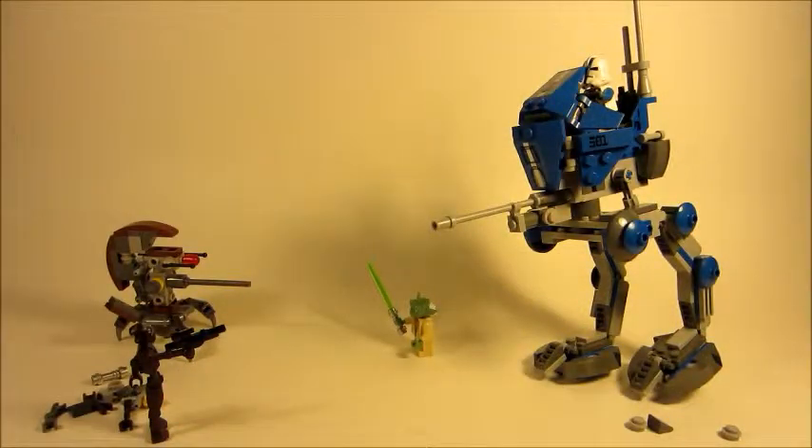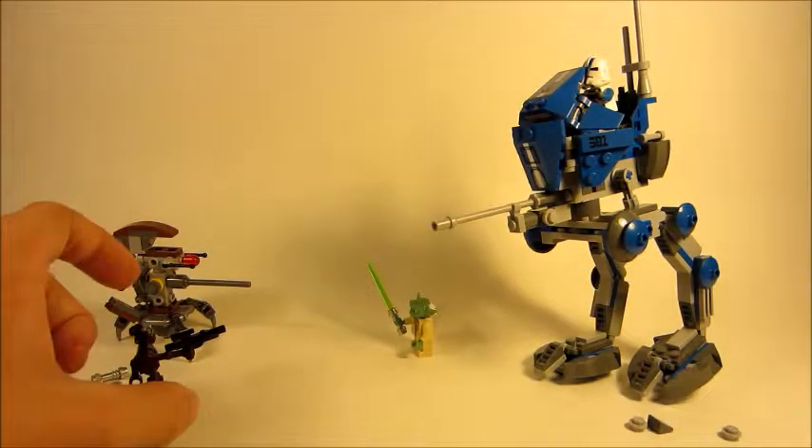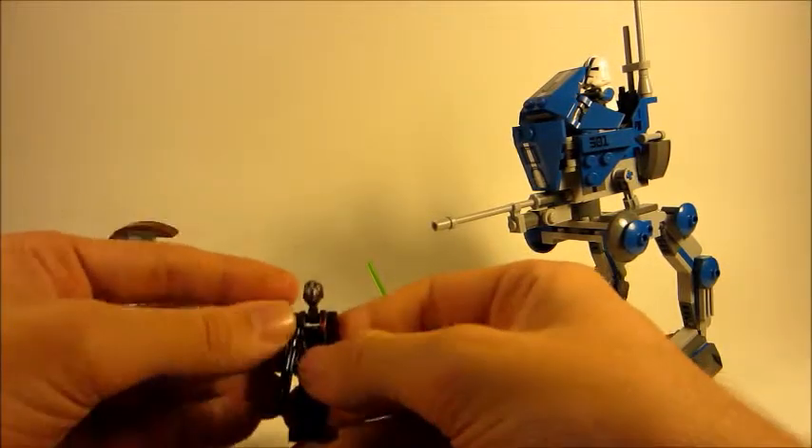Here we are with the final set. This minifigure is way too small, but I'll get to that later. First, let's go over the minifigures as we usually do.